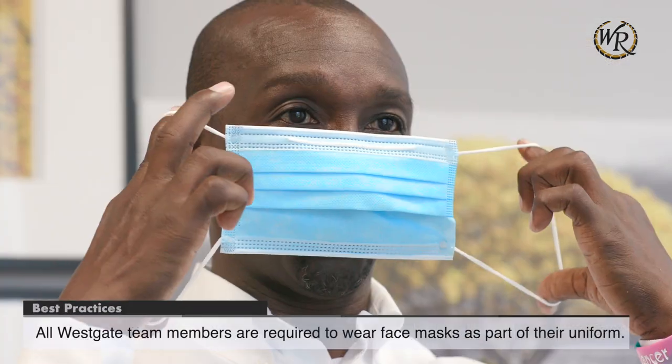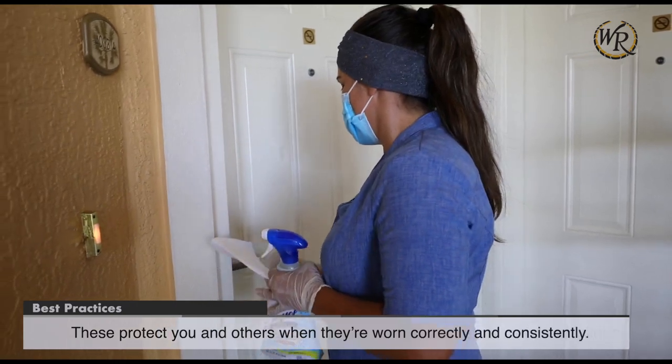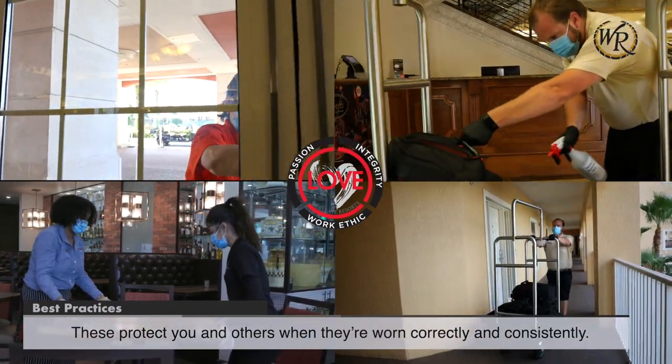All Westgate team members are required to wear face masks as part of their uniform. These protect you and others when they're worn correctly and consistently.